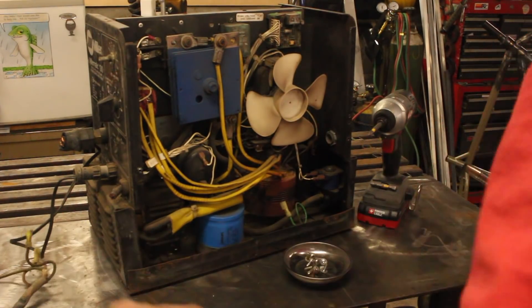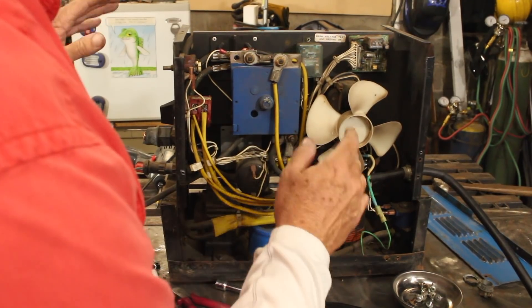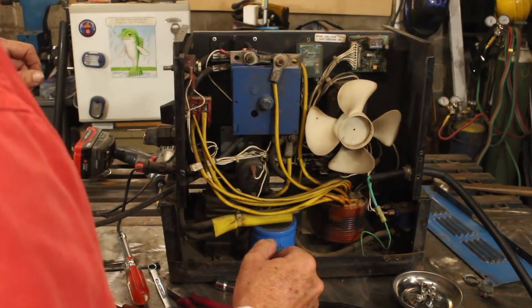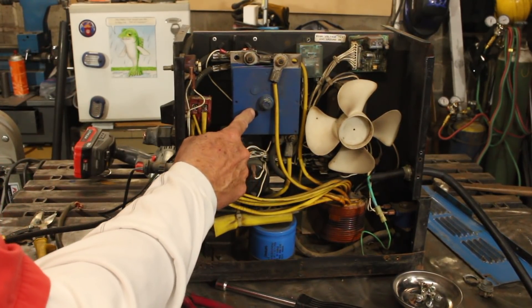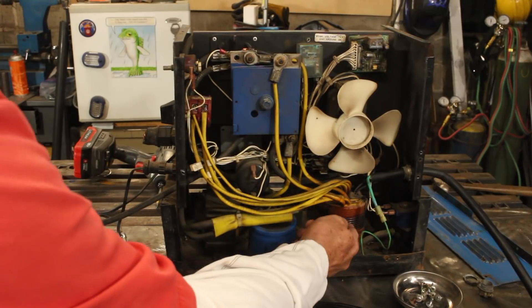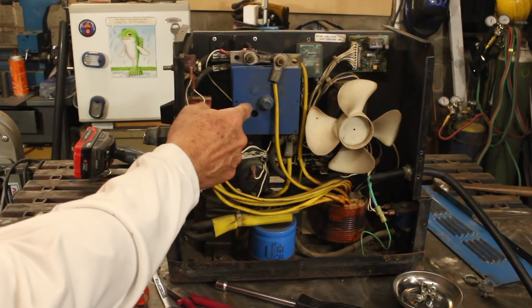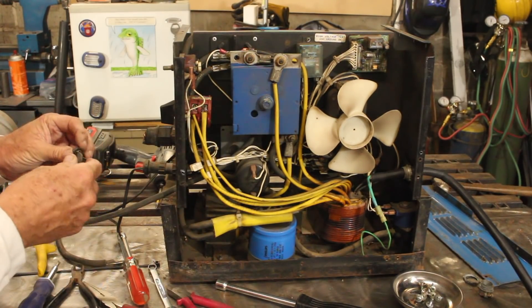We'll start by putting a new power cord on. Looking inside, everything actually looks pretty good — I don't see anything that's obviously fried. The fan spins fairly smooth. This is the selenium rectifier, which converts the AC from the transformer into DC, and this is actually the most likely thing to go wrong if this thing quit working. It's not an expensive fix.